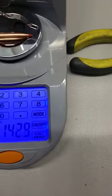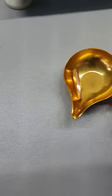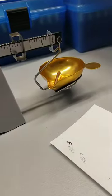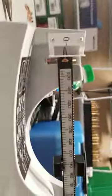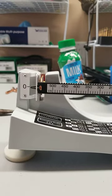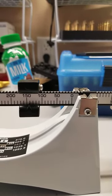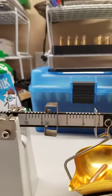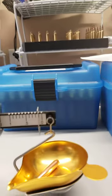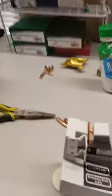It's a 140-grain Hornady ELD Match, and it's showing 143. Now I bring it over to an analog balance scale and it shows it is just under 140 — 140.1 — so that's about 140.2.